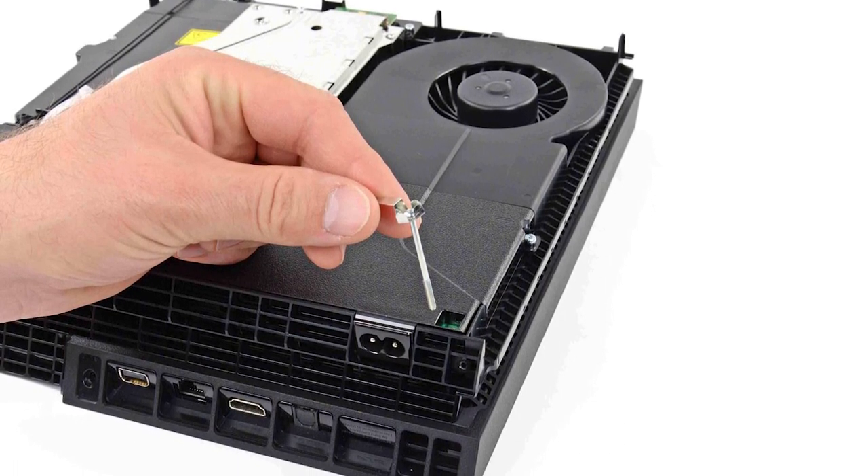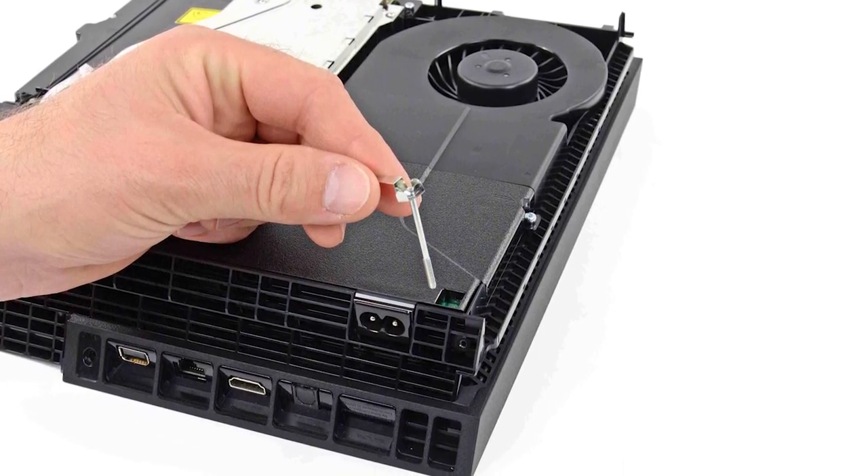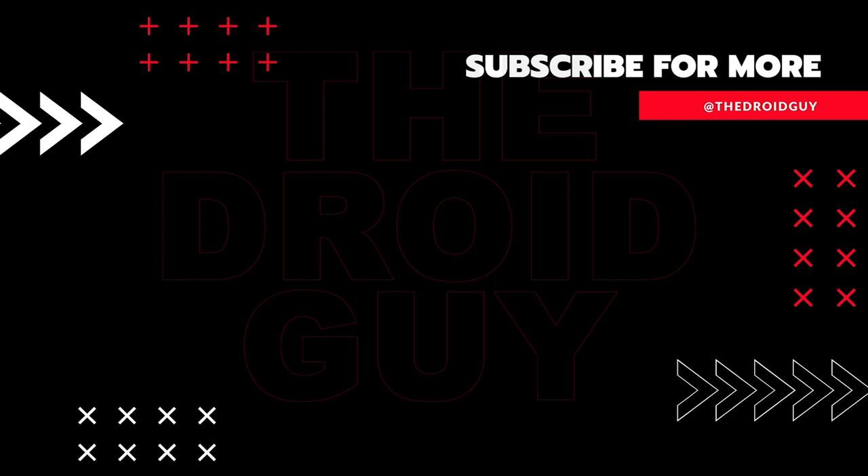That's it! If you think that this video is helpful, we would appreciate it if you can leave a like or comment, subscribe to our channel, or share it with your friends. This can greatly help in making Google's algorithm find and recommend this to others.